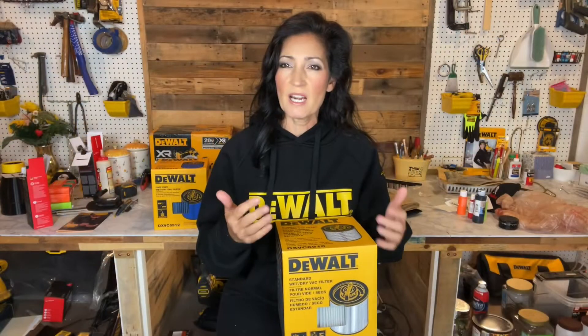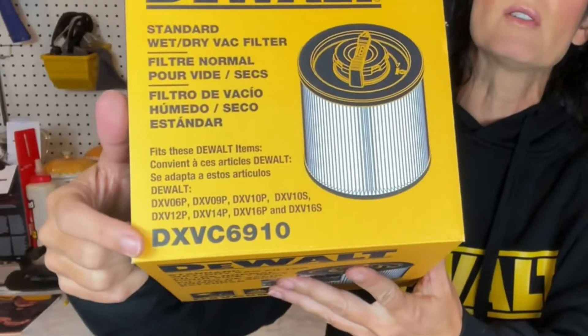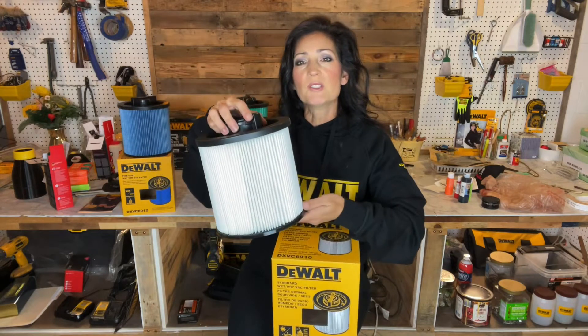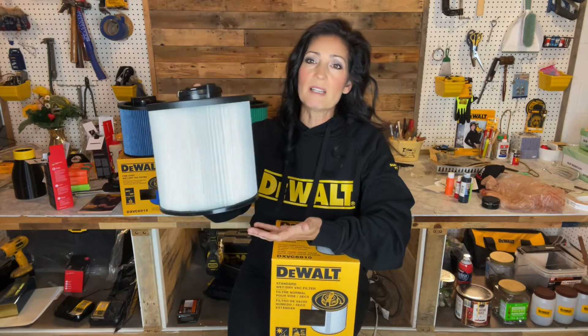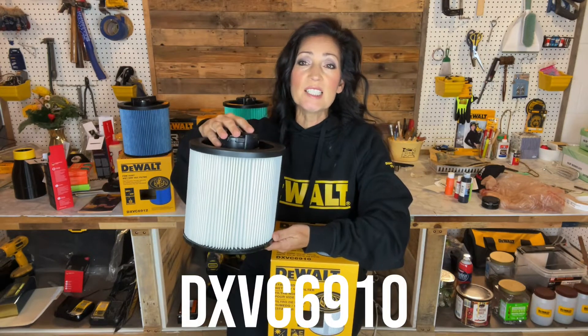To double check compatibility, there is a list on each box that tells you the model number that it's compatible with. The first one is typical of what you'd see — it's a standard replacement filter. This came installed in my 12 gallon shop vac. The part number for this is DXVC6910.